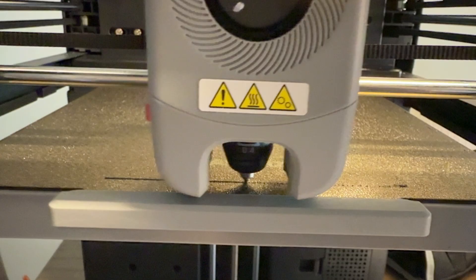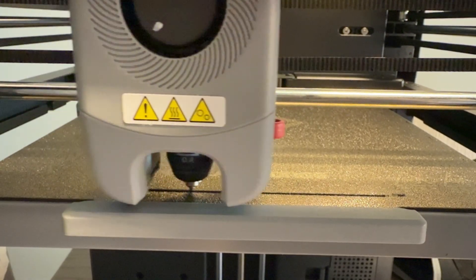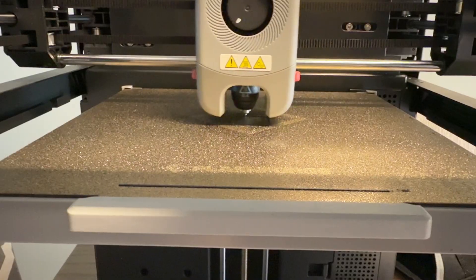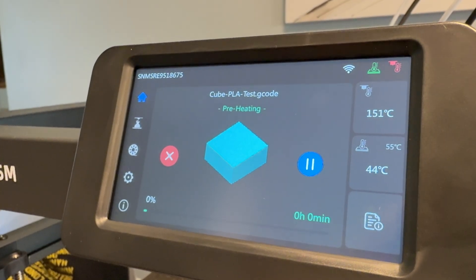The auto bed leveling feature is a huge win — there's no fiddling with screws, no guessing, it just works. I put it through a leveling every once in a while. And I really like that the removable flex plate comes with it, so once your prints are done you just bend it slightly and the parts pop right off. Once the bed cools down, most parts pop off all by themselves. For around the $300 US price point, it honestly feels like a pretty good steal — a pretty good printer for everything you can do right out of the box.